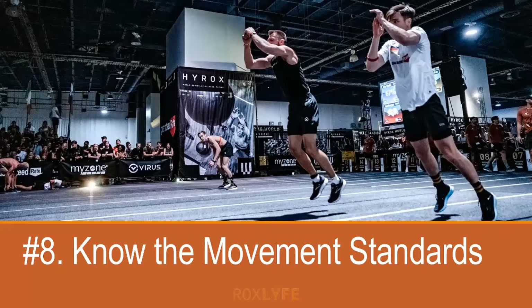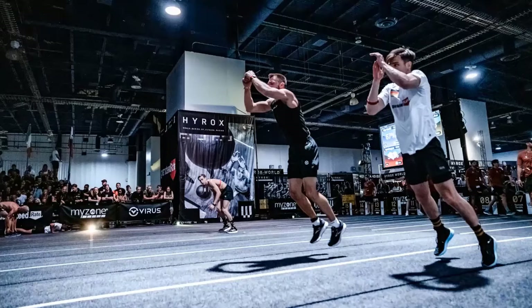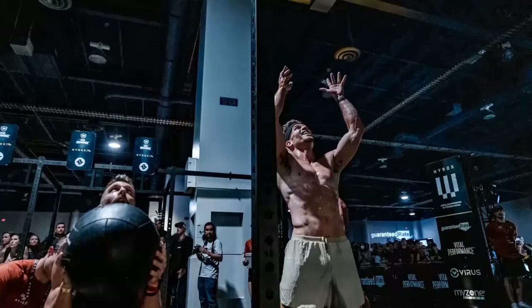Number eight: know the movement standards. While the exercises in HYROX are simple to perform and need a minimum amount of skill, there are certain movement standards that need to be adhered to. Make yourself aware of these prior to the race and practice them if need be. The two areas to pay particular attention to are the burpee broad jumps and the wall balls — it's not uncommon for a judge to no-rep someone for not performing these correctly. The technical briefings from HYROX explain the required standards.